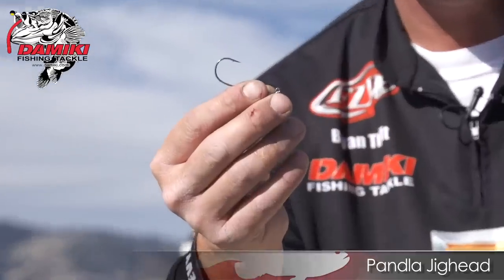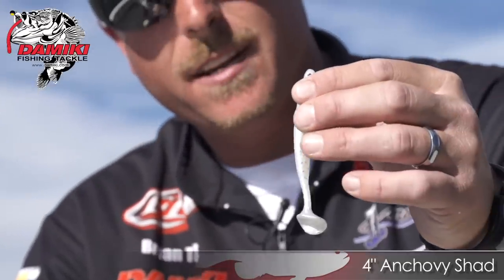Hi, I'm Brian Thrift here with the guys from Tackle Warehouse at Clear Lake, and I'm going to introduce you to two new baits Domeki's got out for 2013. This is the Panla Jig Head and the 4-inch Anchovy Shad.